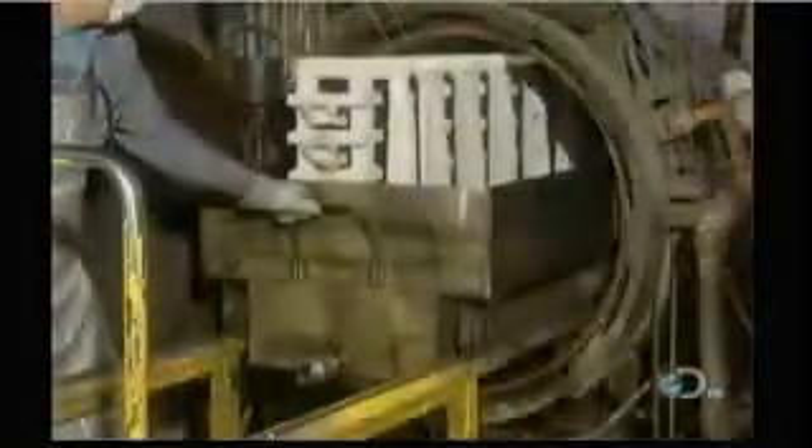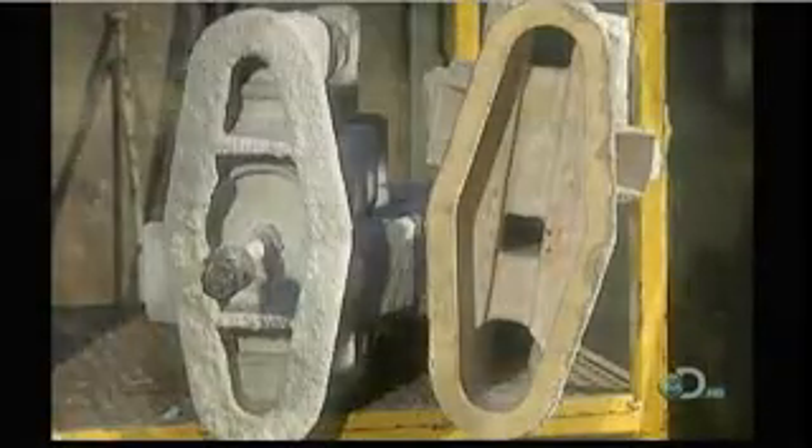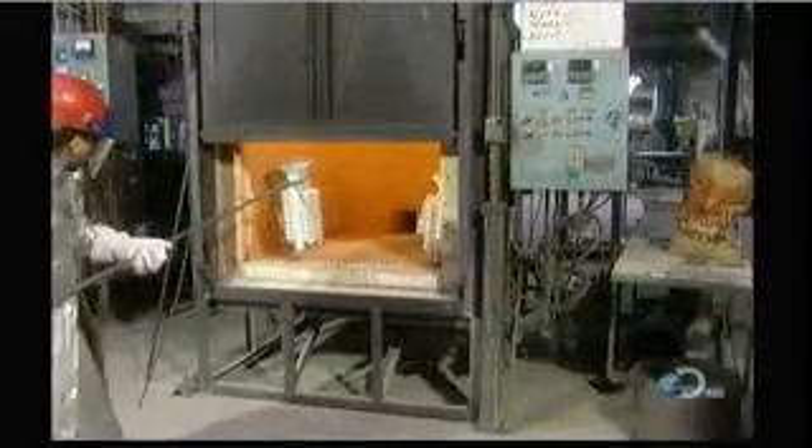Now the ceramic covered wax assembly is ready for what they call the de-wax. Workers place it in a hot steam chamber called an autoclave for 5 to 10 minutes. This melts the wax right out of the shell, creating a ceramic mold whose cavity is in the shape of the part.